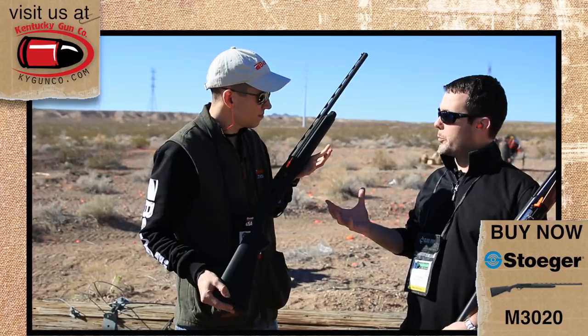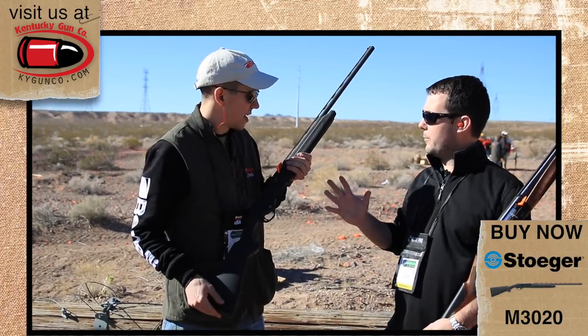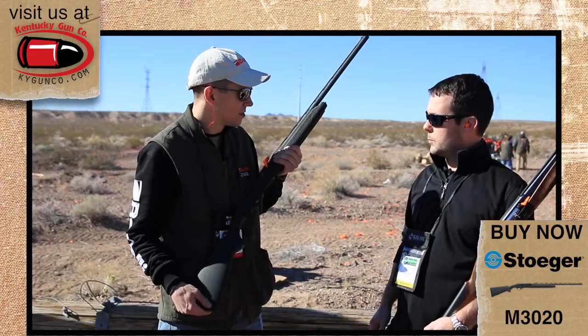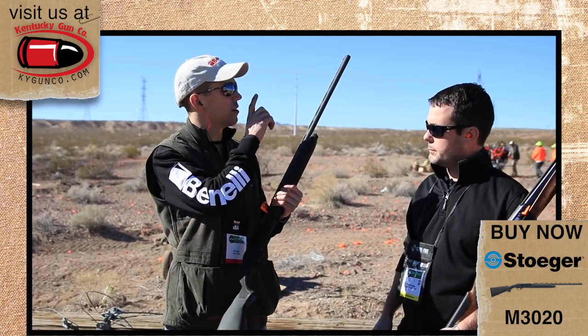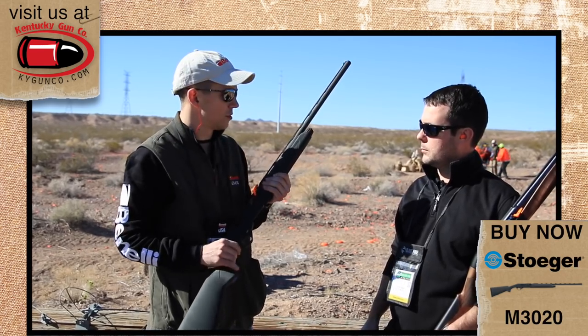It's going to be about the same price point as the 3000? Yeah, same price point in the mid 500s. Chokes — three inch chamber I'm taking? You get your three inch chamber and I believe you get two to three choke tubes with the gun as well.